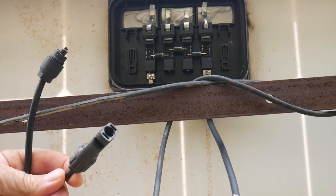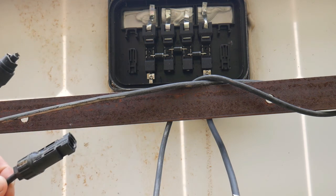Once everything is connected, just test it again via the cable ends to make sure everything is fine. Well, that's it for today. I hope you liked the video and we'll see each other in the next one. Ciao!